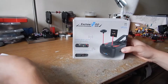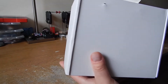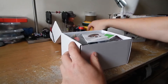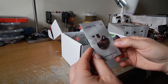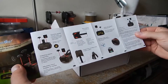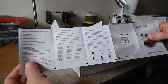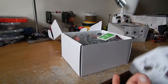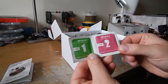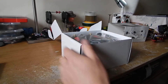It's a box — a very small box. I thought it would be bigger, but that's good. Inside we have an instruction manual and some wipes, wet and dry, to clean your lens.